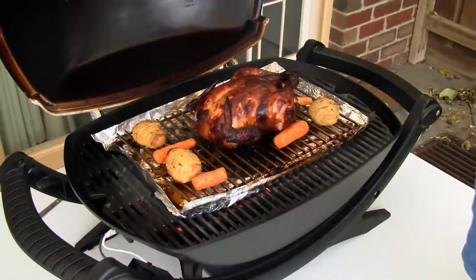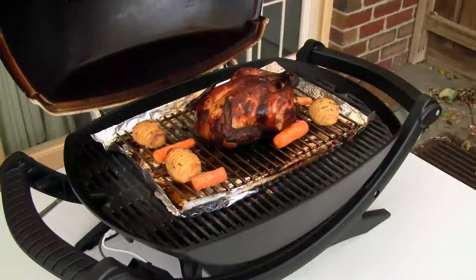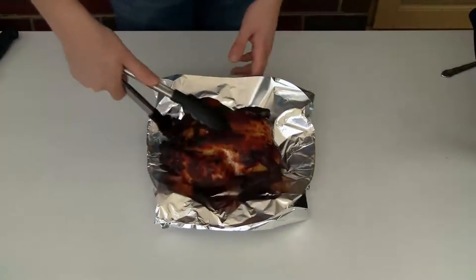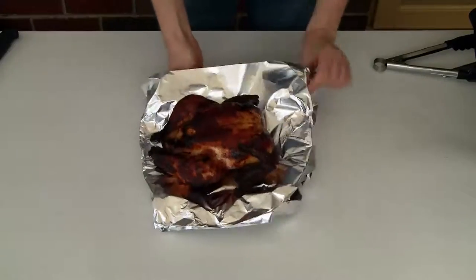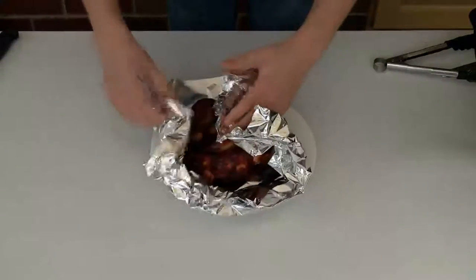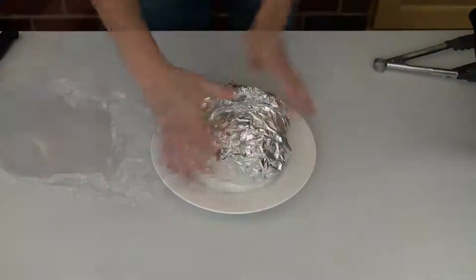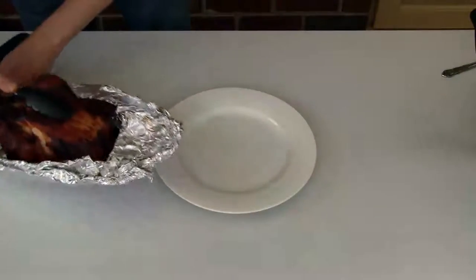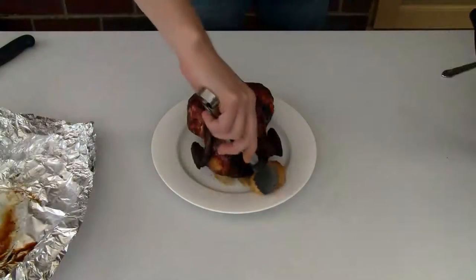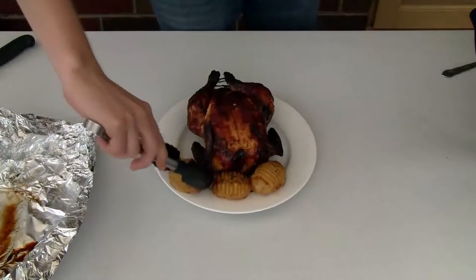Depending on the size of your chicken, this will take about an hour to an hour and a half. Throw on some roast veggies to go with it as well — and doesn't that look fantastic? Now I'm going to put the chicken in some foil for about 10 minutes or so to rest. This will help the meat reabsorb the moisture and keep it nice and tender and juicy. Serve with some roast veggies, a bit of coleslaw, some hot sauce, whatever you like.